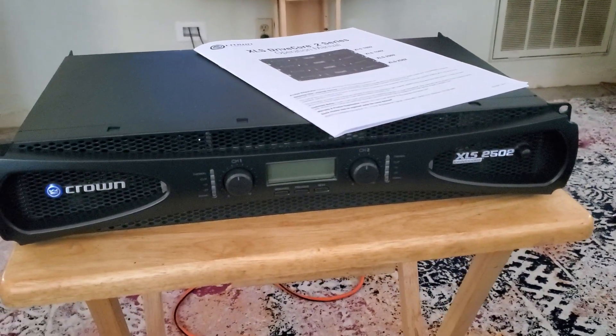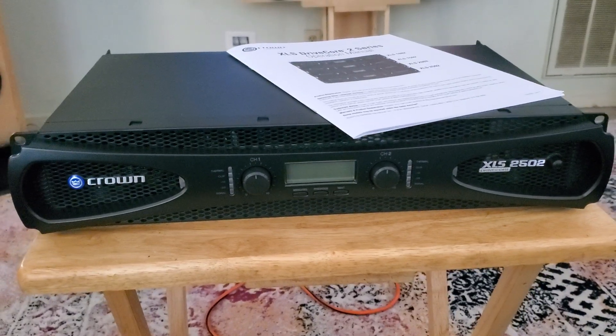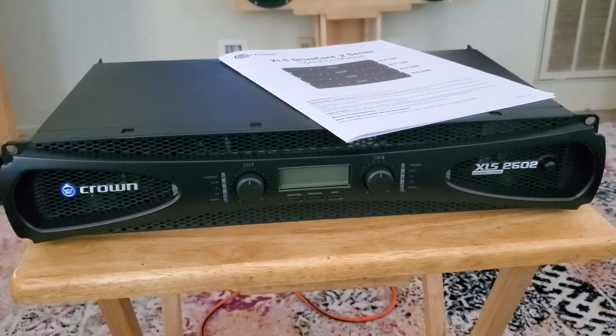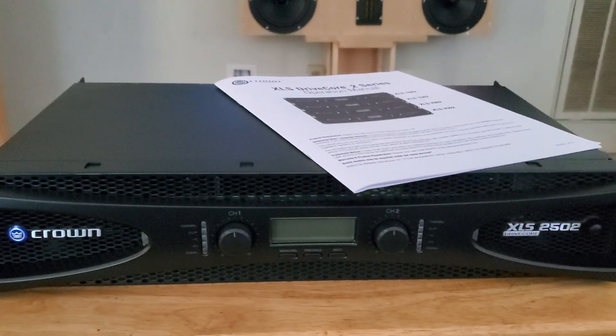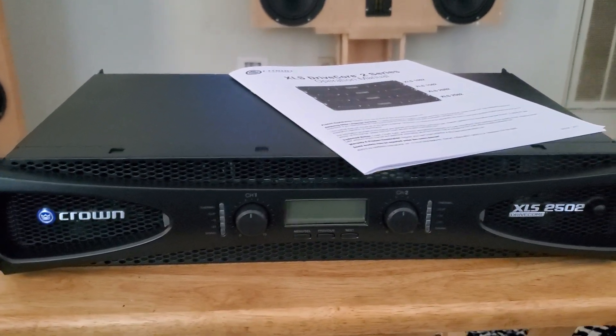Hello and welcome again. I am really excited for this one — very, very excited. I have here the Crown XLS2502, their DriveCore 2 series. I believe it's been out for a while, but I'm super excited.